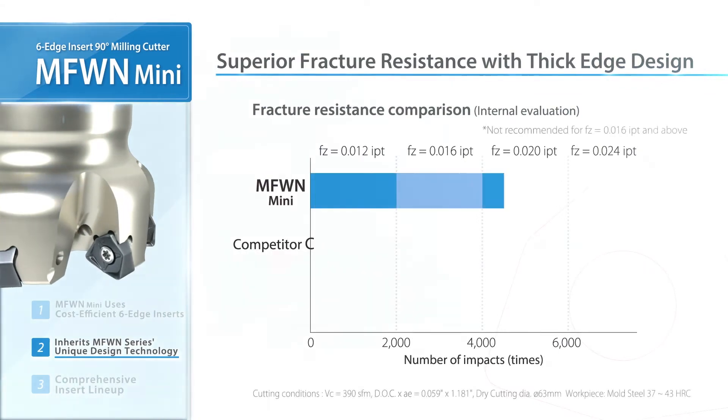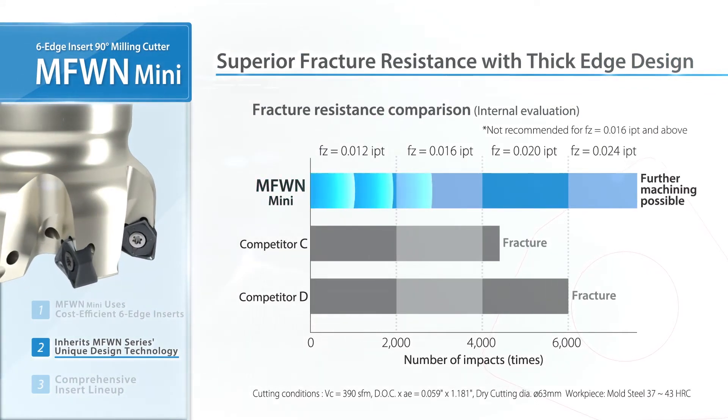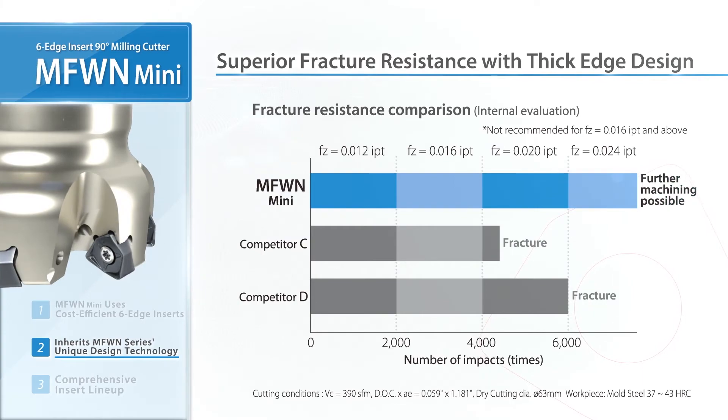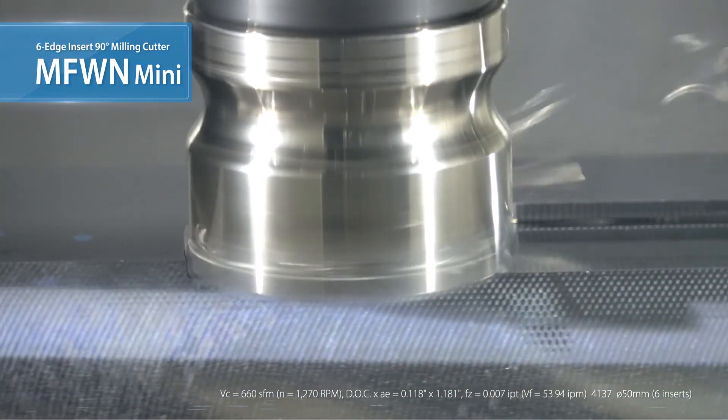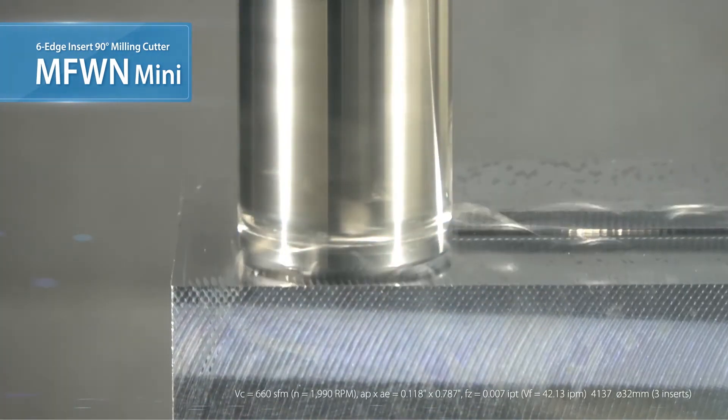A high-feed comparison shows good results without fracturing. The MFW-N MINI maintains stable machining. The symmetrical cutting edge also allows for plunging operations.